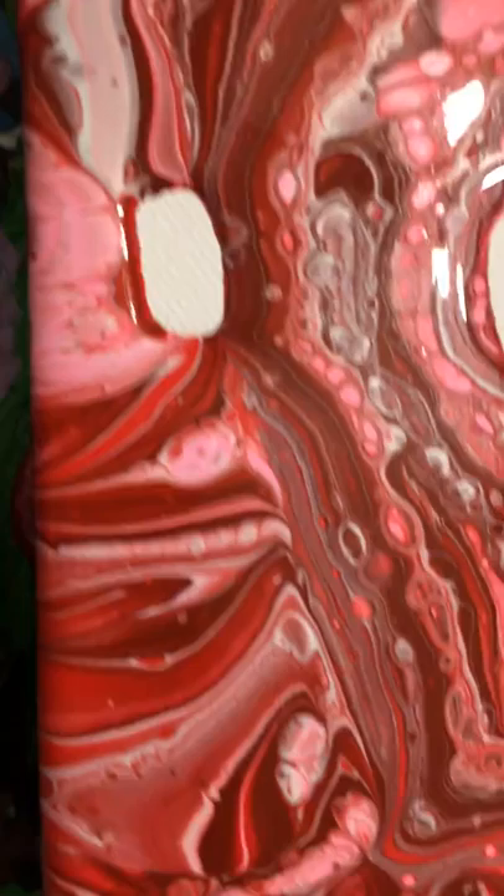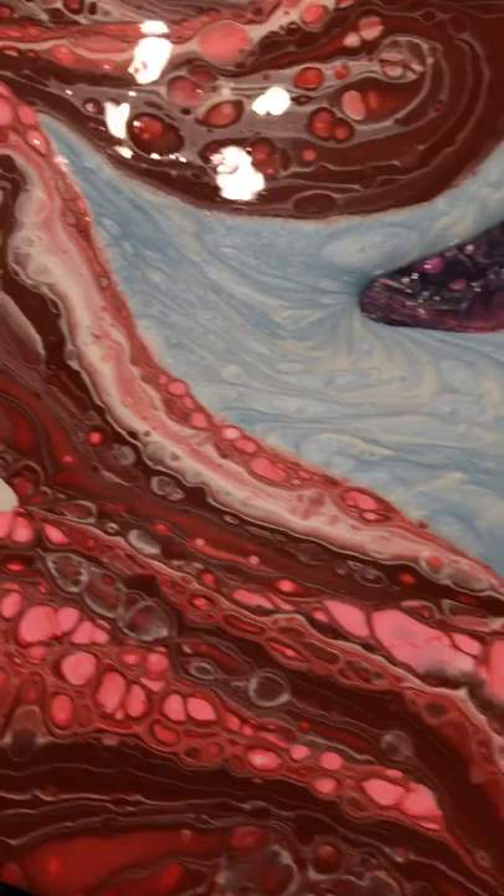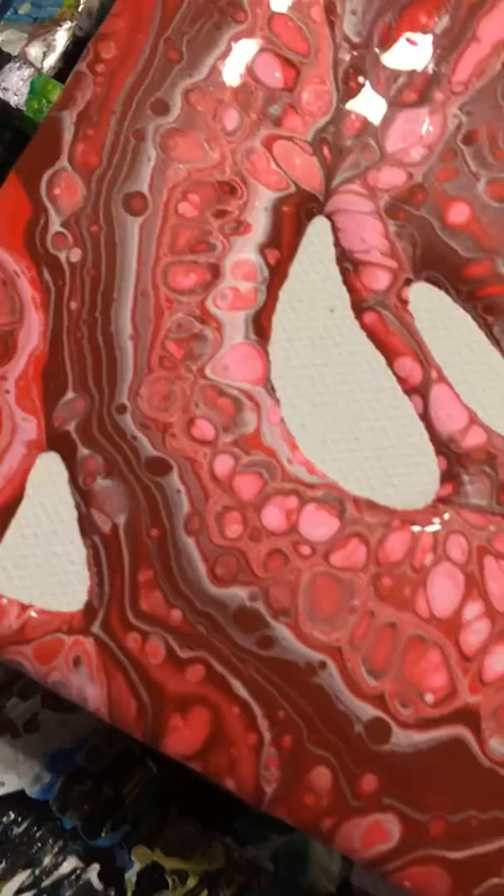Just getting the sides and everything, making sure that's all covered. I don't want to have to do too much tipping on this, which is going to be ridiculous, because there is a lot of paint.